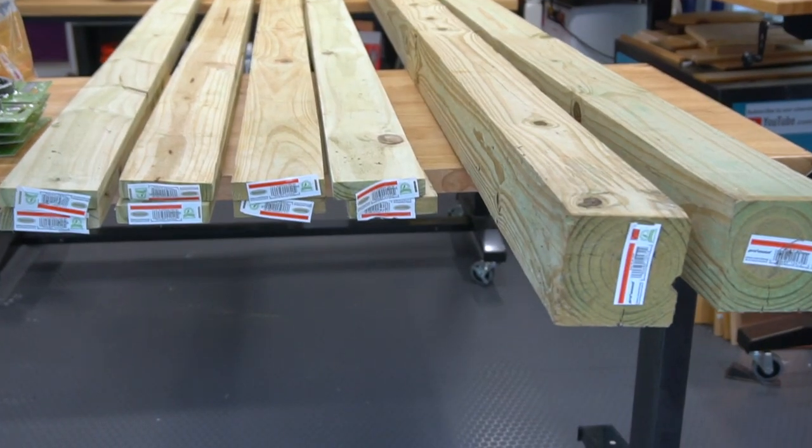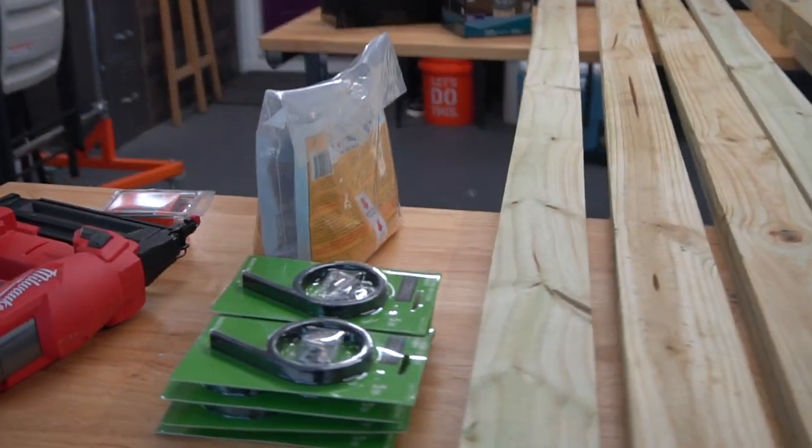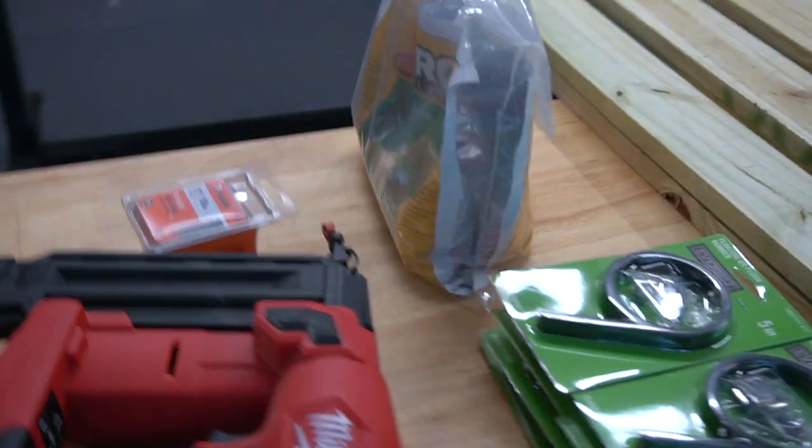We're using eight 1x4 by 8-foot pressure treated boards and two 4x4 posts, a brand new mailbox, a post light, some foam post hole mix, and a brad nailer.